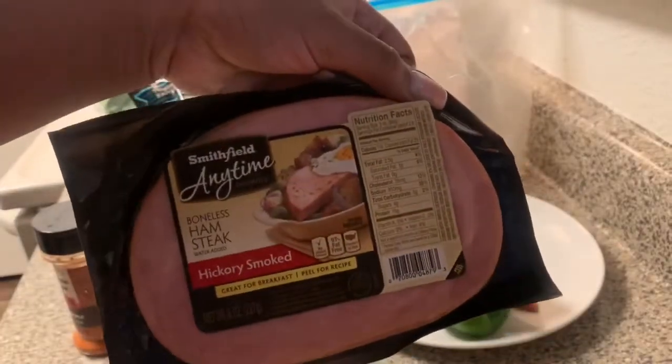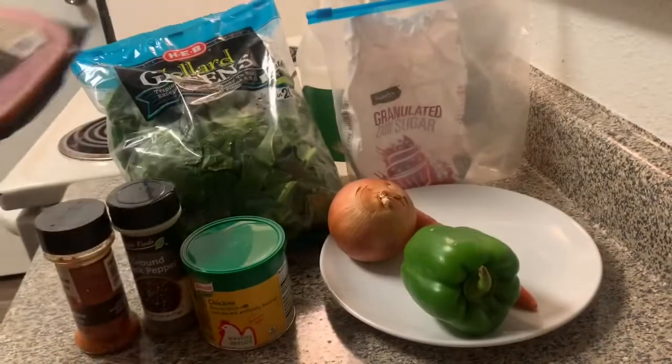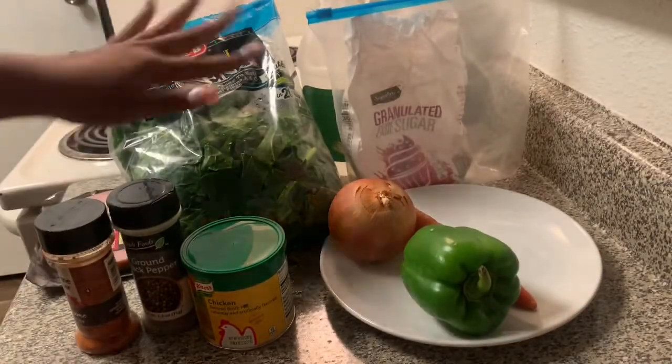You're going to need a ham steak — this is an eight ounce ham steak. You don't need a bunch of ham because we ain't making ham and greens. It's just for flavor.